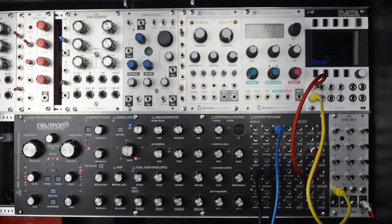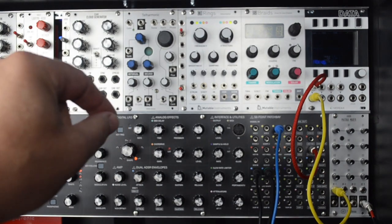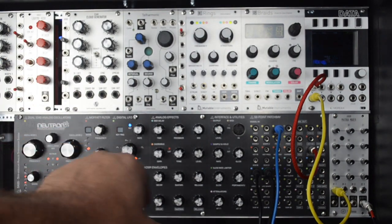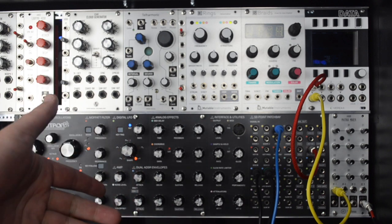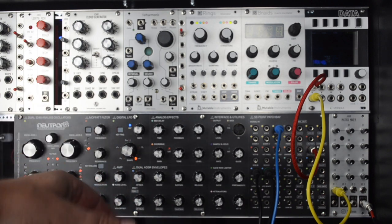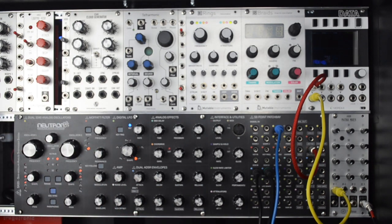Hi, in this video I'm going to show how a humble matrix mixer can unlock the potential of a modular synthesizer, especially the VCO. I'll be using this Behringer Neutron, which a lot of beginners purchase, so I figured I should test my modules with it and show what a matrix mixer can do.